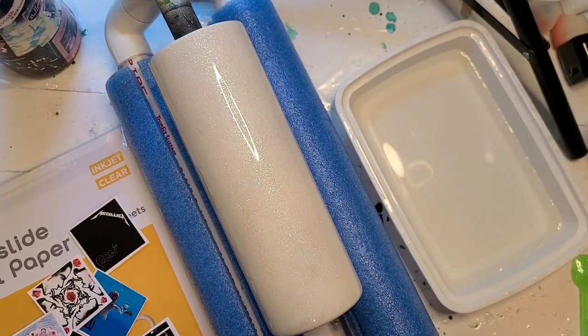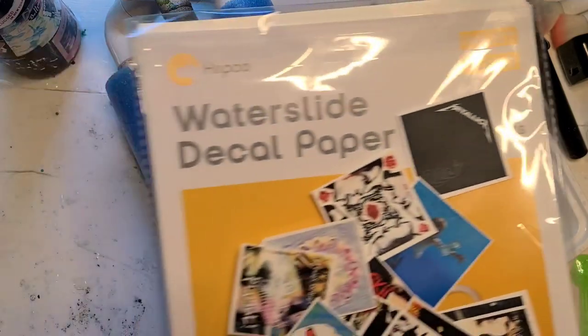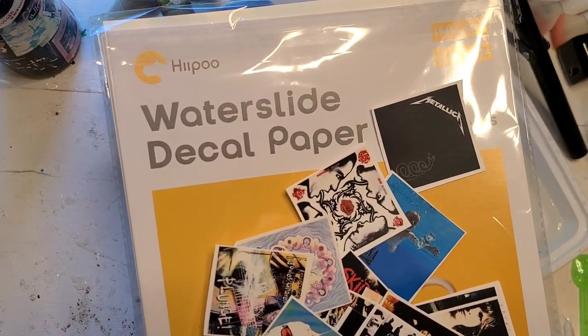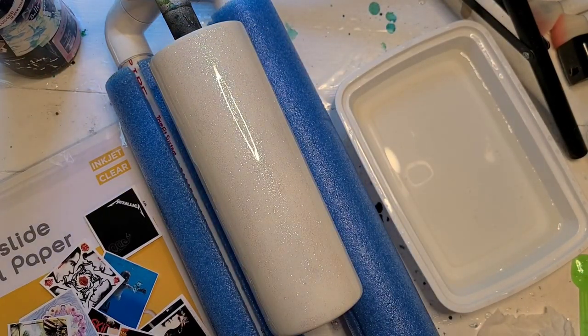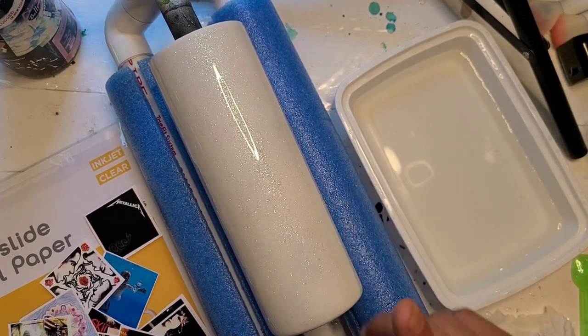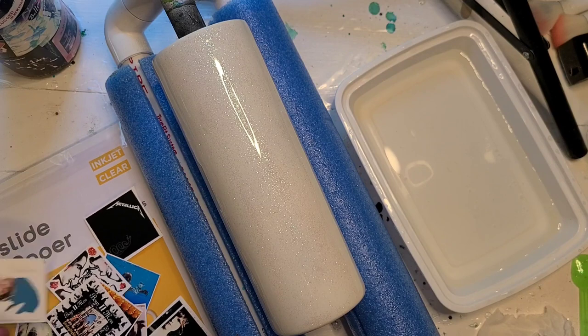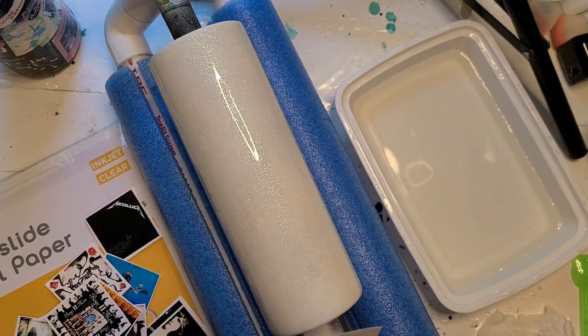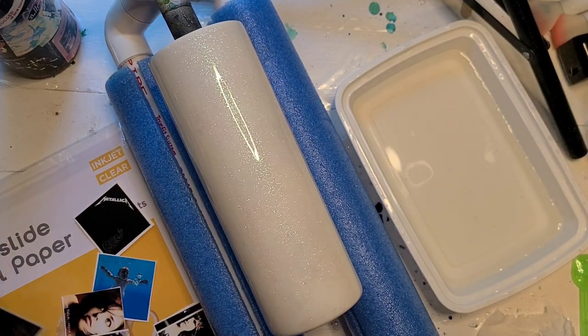So this is going to be a collage-type cup — a water slide collage. I printed it on the Hippo brand clear inkjet water slide, and it is a compilation of I think 20 album covers. I am going to reserve one for the bottom, but I don't know which one yet.